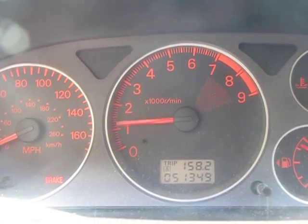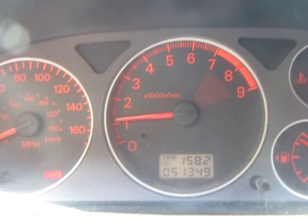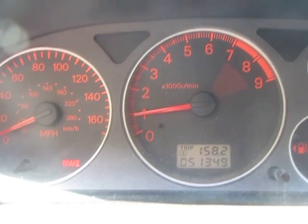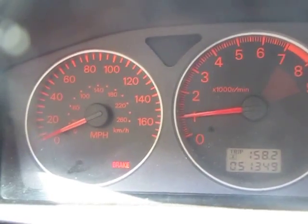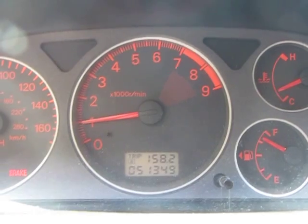I'm going to rev it up again to show you guys. See, my car never dips — it always stays on target. This is how your EVO should be when it's tuned properly.